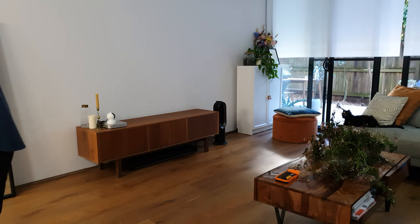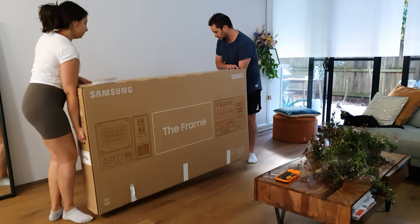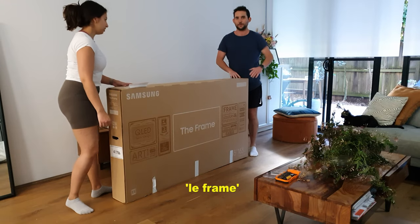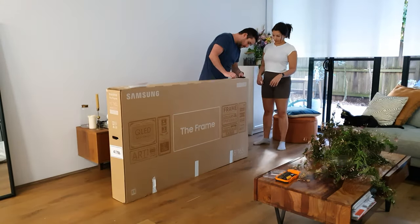Hey folks, here at Redactor we received the 2021 Samsung Frame TV for review this week, or as I've been calling it, Le Frame. Lockdown does weird things to you, I guess.